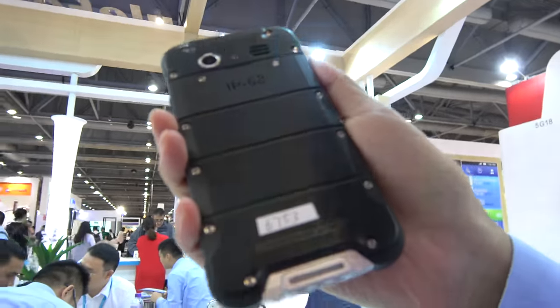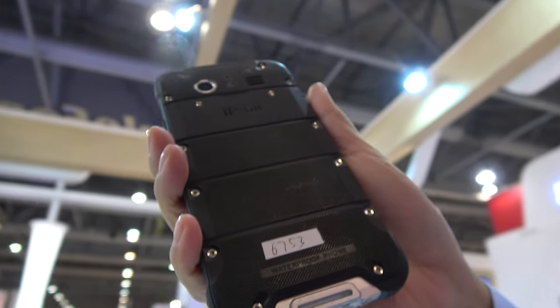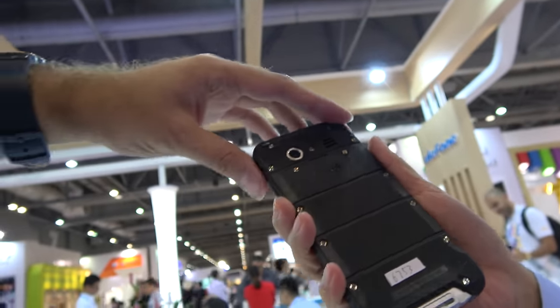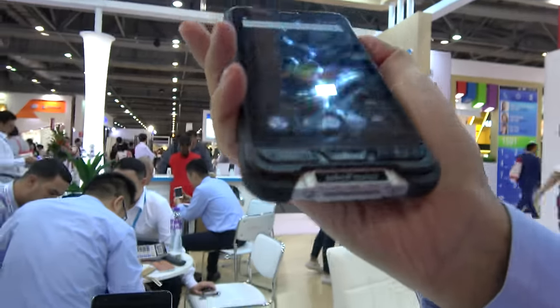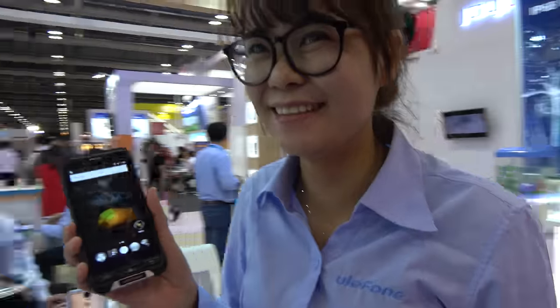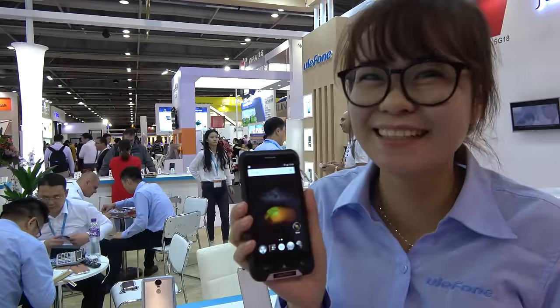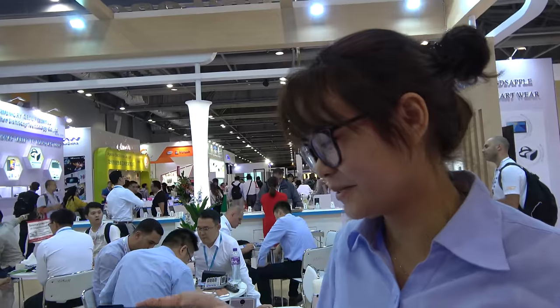We will launch it next month — we name it Armor. You can throw it on the floor, but not at somebody because you'll hurt people. It's not bulletproof, but it is waterproof.